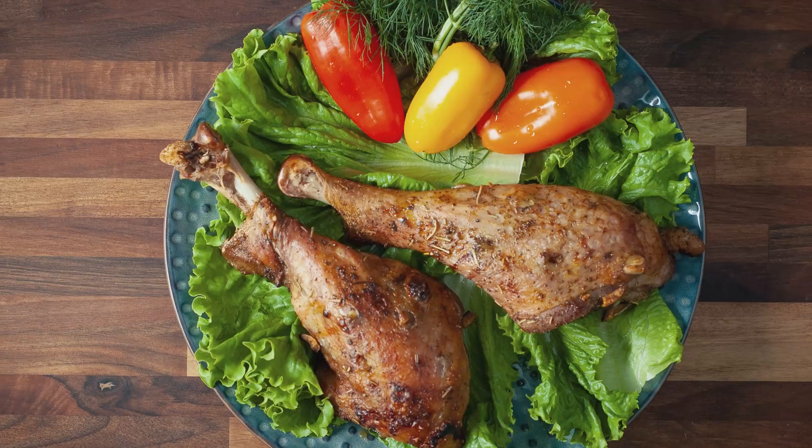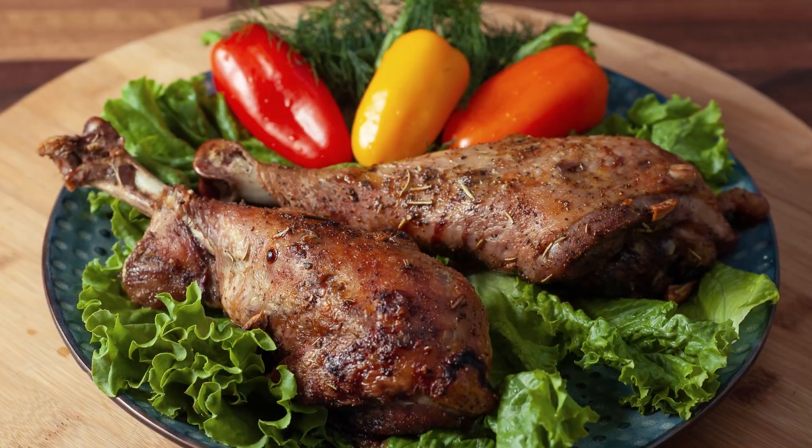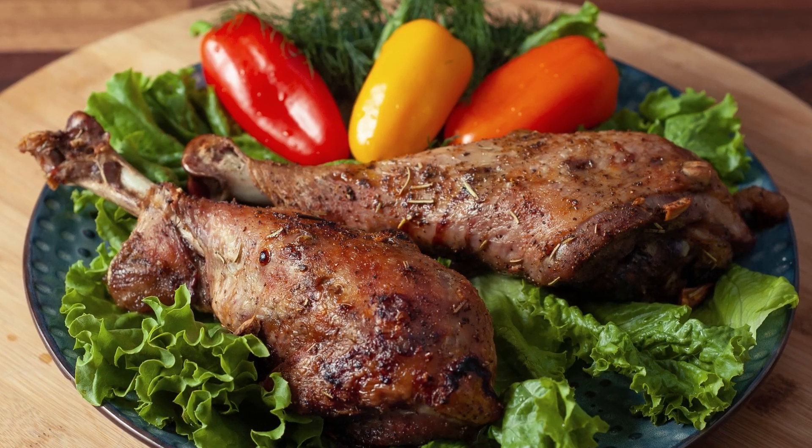Hi everyone, and welcome back to my channel. On today's episode I decided to share with you a very easy recipe, and that's going to be a baked turkey drumstick. Let me show you the ingredients.